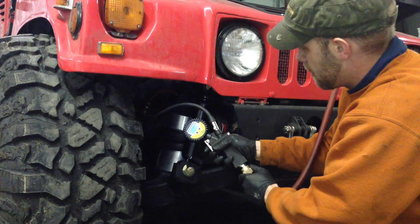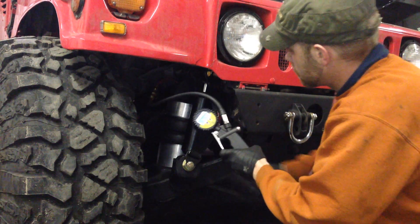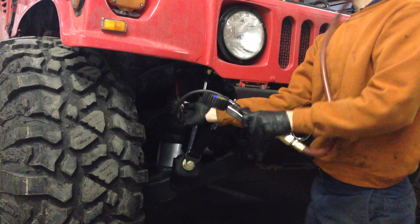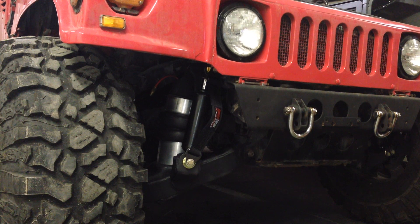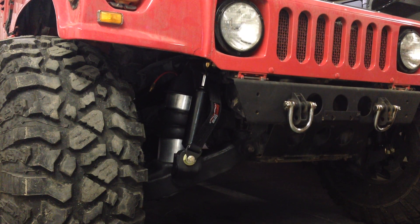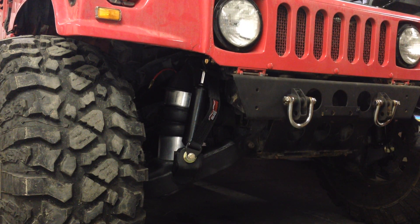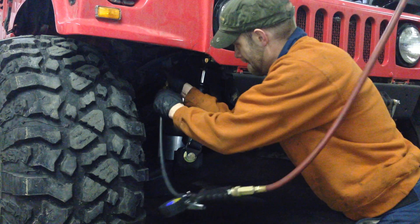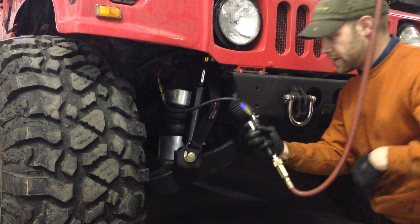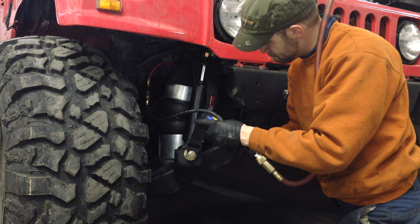I'm gonna go ahead and air this up — I'll air up both sides. Going to about 135 to 140 pounds somewhere in there. Put it on the bottom right here.